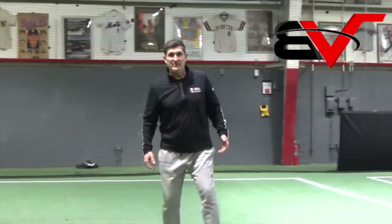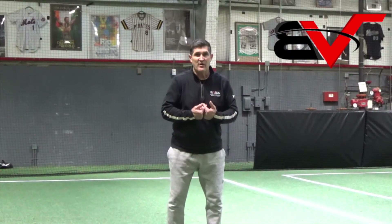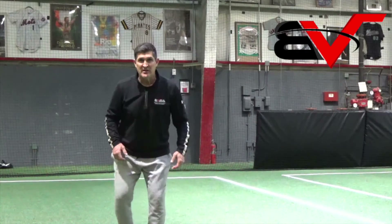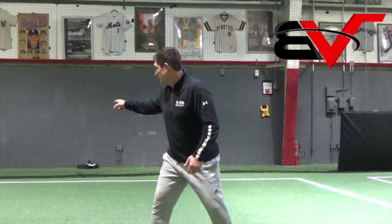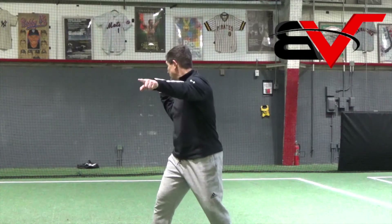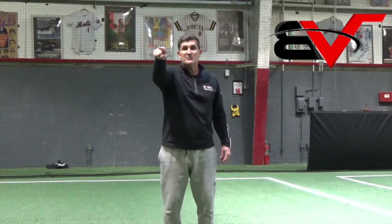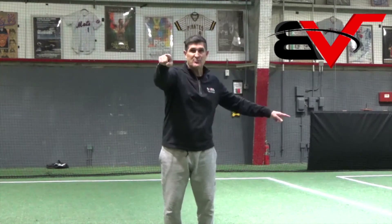If the pitcher is onto that, he knows that you're that scared little base runner. He's watching you, and when you step out and turn around to look at the shortstop, he's turning and he's coming — you're dead. Keep your eye on the ball. When he turns and fires, that's when you have to get back.